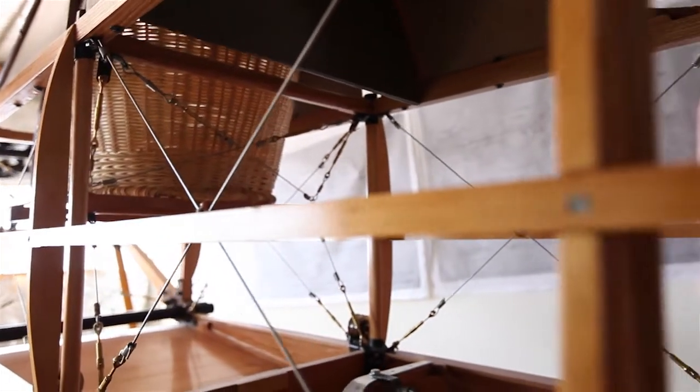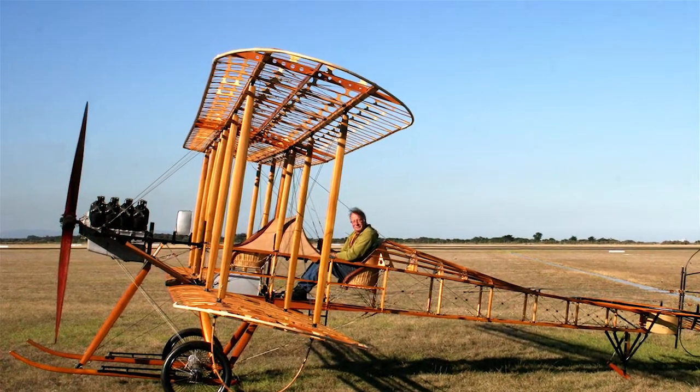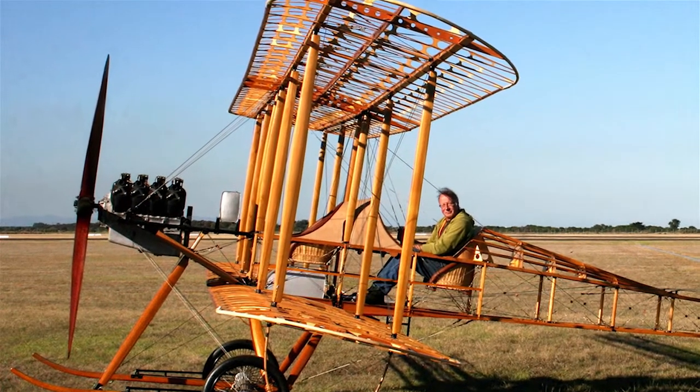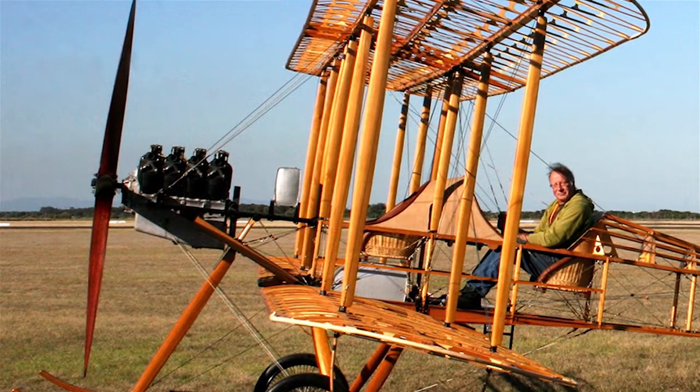The other thing I noticed is there hasn't been much said about the motor, the engine. There was no chance of getting something functioning — a Renault V8 air-cooled engine are only in museums. But the museum was most insistent that we had the most accurate replica engine we could get. And so a friend of mine, Brendan Dillon, was tasked by the museum with recreating a Renault 70 engine.